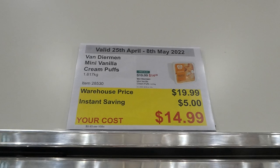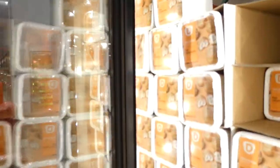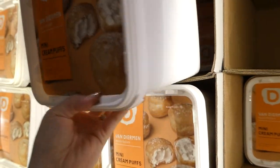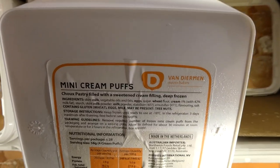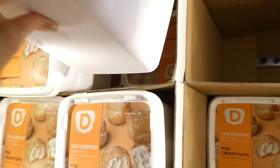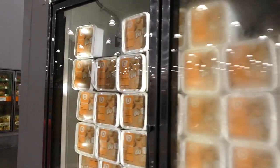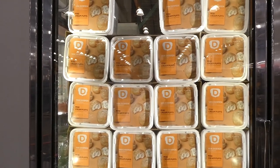Mini Vanilla Cream Puffs, 1.617 kilos, are $5 off down to $15. You just thaw and serve them — they're still great when quite cold. They're choux pastry with a sweet cream filling. You could even thaw them and dip them in dark chocolate, melted Cadbury bars, or white chocolate with sprinkles for the kids.